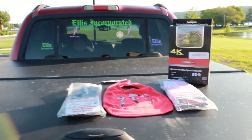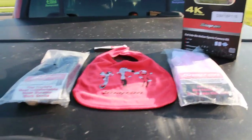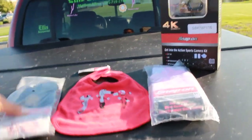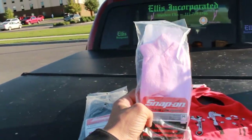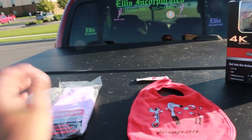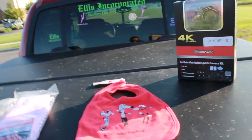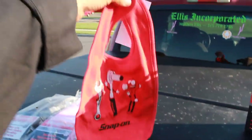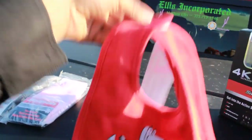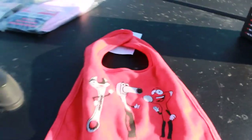Yo, what up everyone? Matthew Ellis or Ellis Incorporated here. I just wanted to show you these things. I got some black socks from Snap-On. I got some pink socks from Snap-On — for someone I truly like who is a girl. I don't wear pink socks. I got this little baby bib from Snap-On.